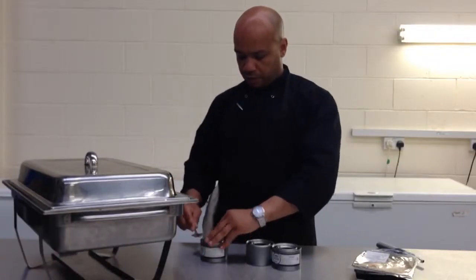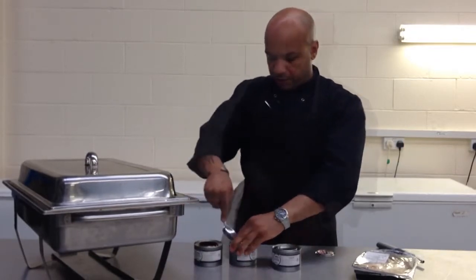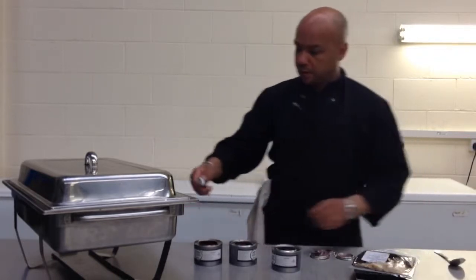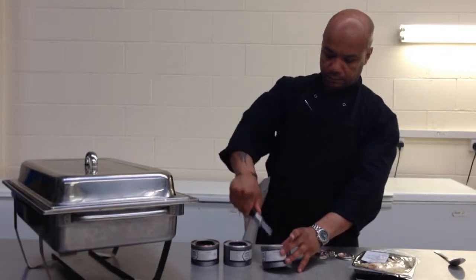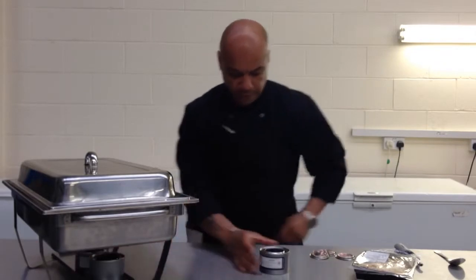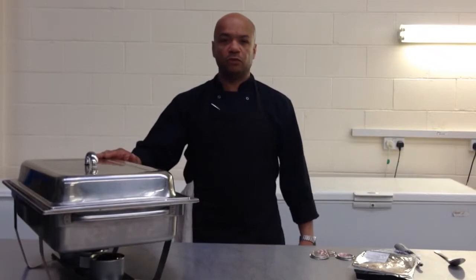First of all, I need to open the shaping gel — three for a shaping dish — light them up, put them under the shaping dish and wait 25 minutes for the water to boil.